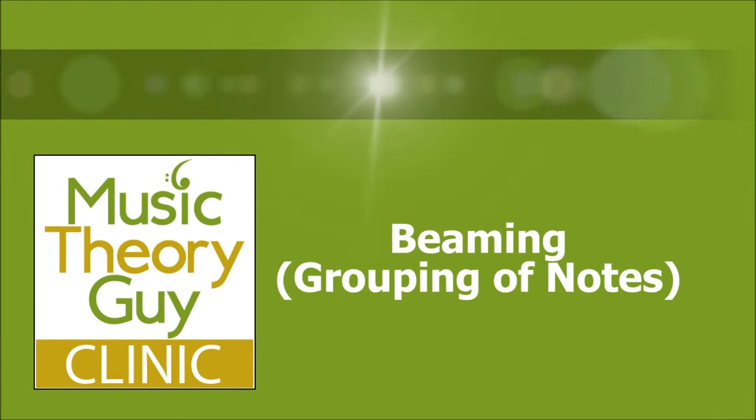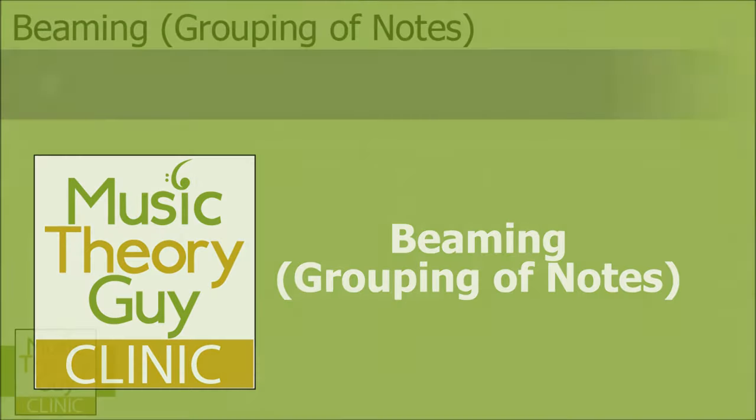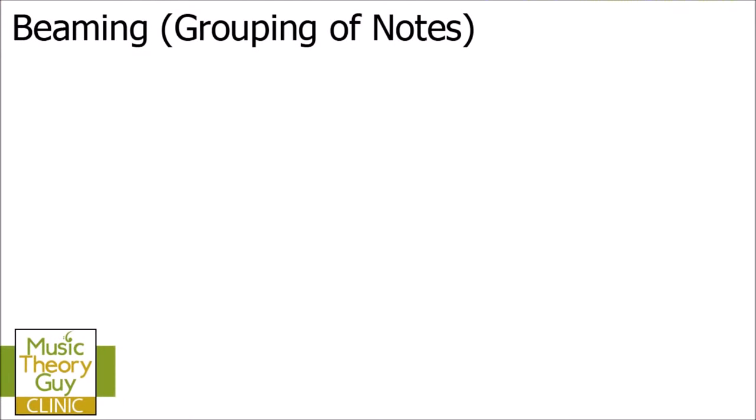In this video I'm going to be talking about beaming, or beams, or if you prefer, how to group notes together. Now there are a lot of rules surrounding what beams are and how they're used, and this video is going to cover the absolute basics for those of you who have not come across beaming before.